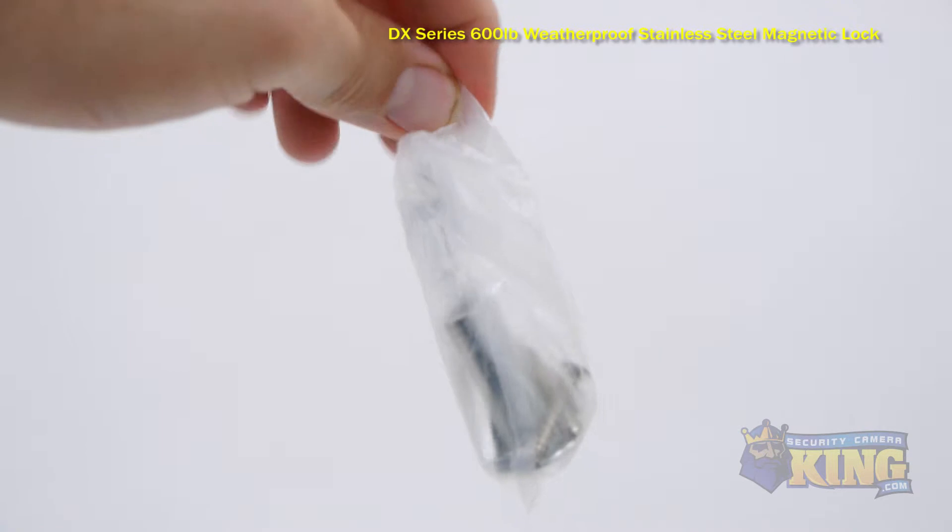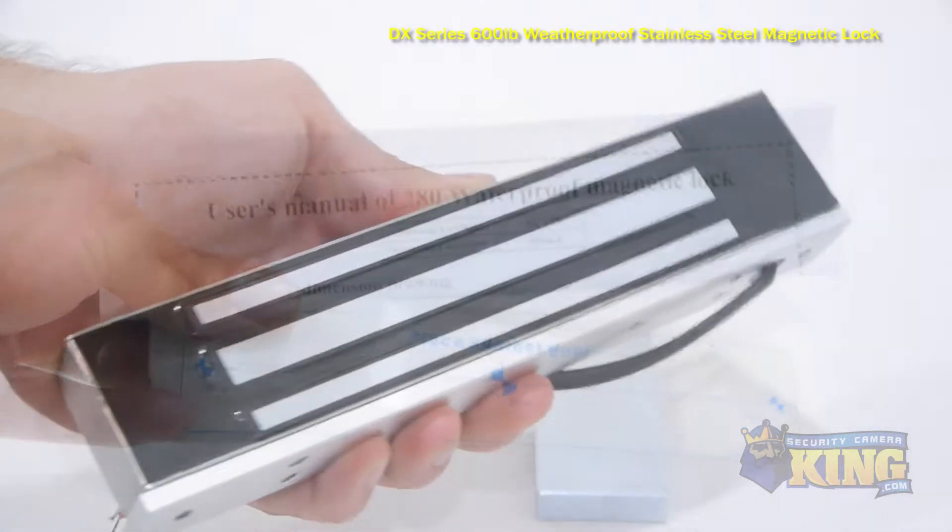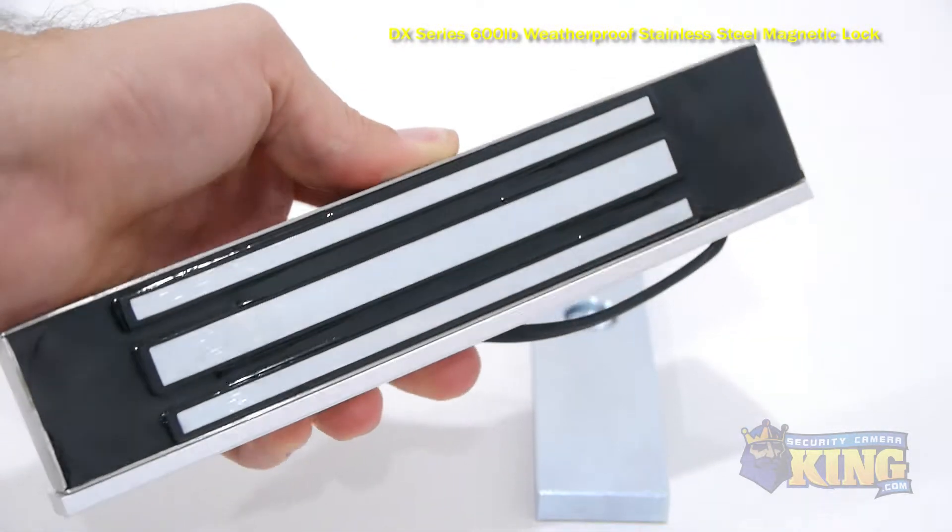This mag lock can stand up to 600 pounds of force and is fail-safe, meaning that when the power is cut off, the lock is automatically opened.